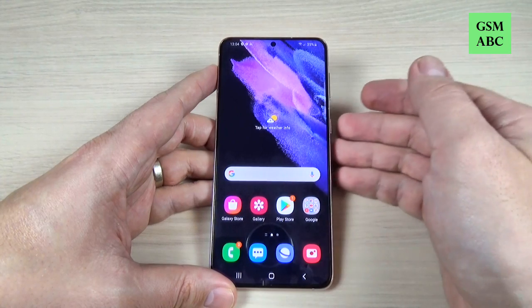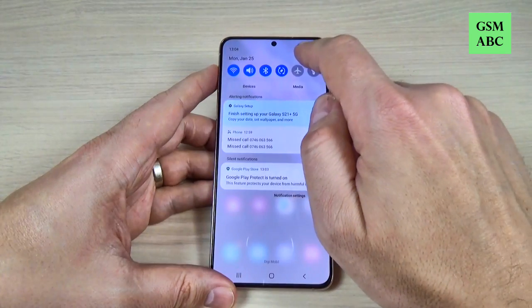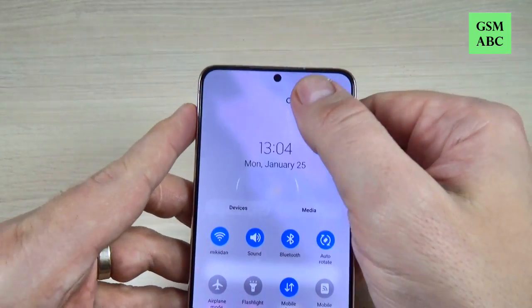So to do that it is very easy. We have two ways. The first: just swipe the top bar, and again, and here is the power off button.